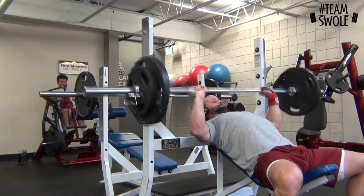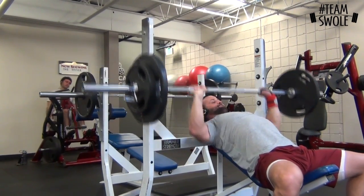First sets were my dynamic effort. Went up to 232. Six sets of three.